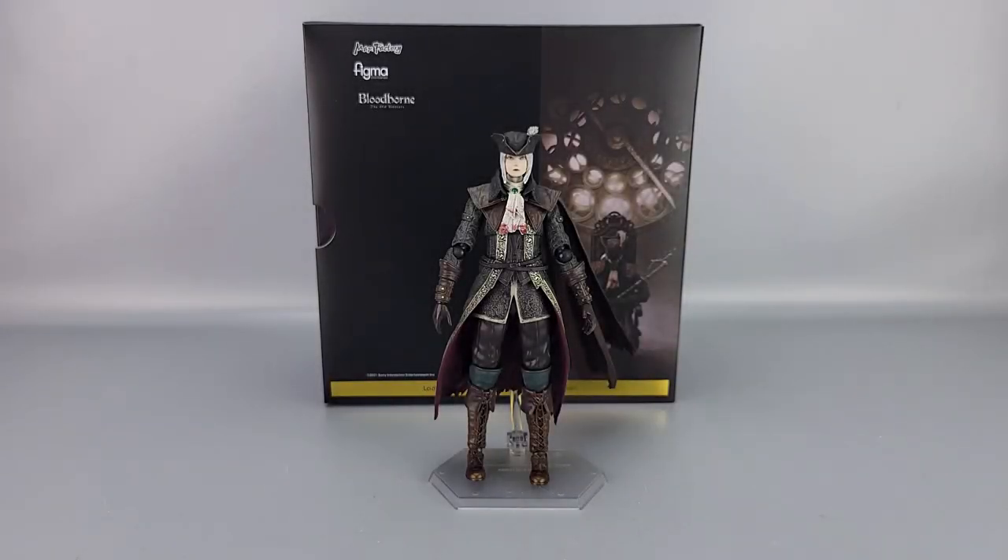Hey everyone, welcome to another video review. This is the Figma Bloodborne Lady Maria of the Astral Clock Tower, the deluxe edition. I've been waiting for this one for a while, so yeah, you can see her there in front of the box.